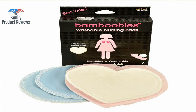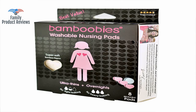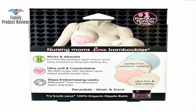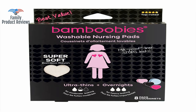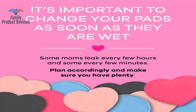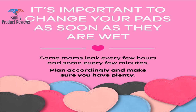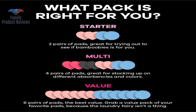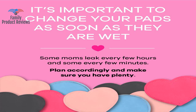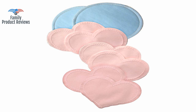They are so soft on the side that touches the skin and don't rub or make nipples that already feel raw and sore uncomfortable. The side that faces clothes is so smooth that you can't see them even in a tight nursing cami tank. These pads essentially have little threads sticking out like a very fine soft carpet on a tiny scale, and they are so much better than the disposable ones.